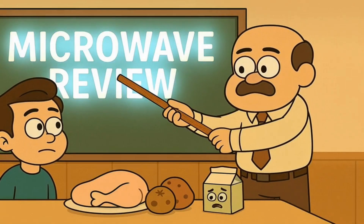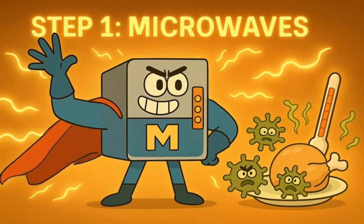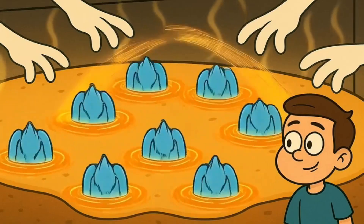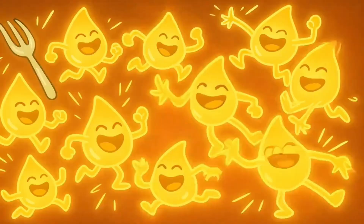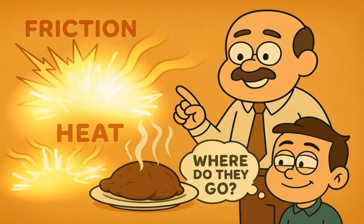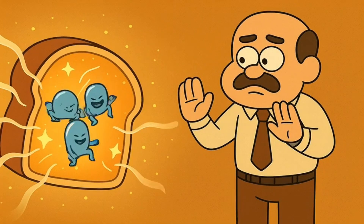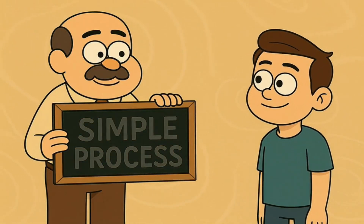Let's go over it again. Step 1: The magnetron, our superhero machine, makes invisible wiggling fingers — microwaves. Step 2: These invisible wiggling fingers fly into the microwave box and bounce around looking for tiny water dancers. Step 3: When they find the tiny water dancers in your food, they make them wiggle super fast. Step 4: All that super fast wiggling makes the tiny water dancers bump into each other. Step 5: All the bumping creates friction, and friction makes heat. That is how your food gets hot — it's not magic, just invisible wiggling energy.